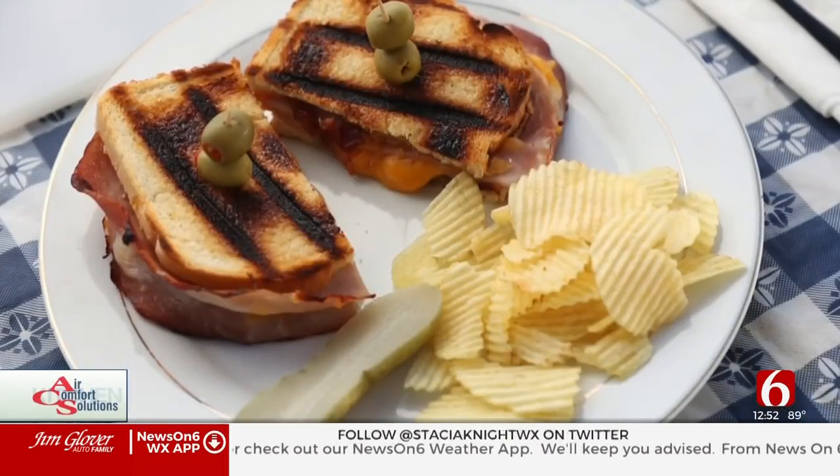That is a next level grilled cheese, Jeff. Thank you very much. You can check out many more recipes just like that one — just go to our website at newson6.com/recipes.